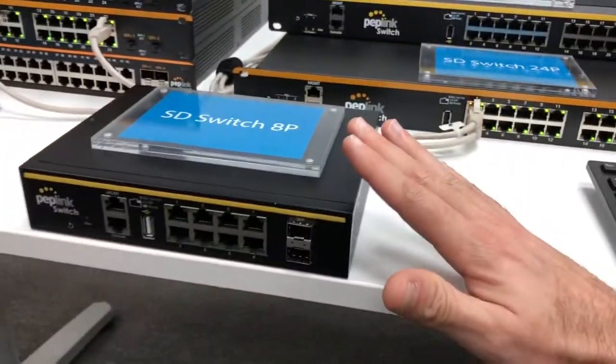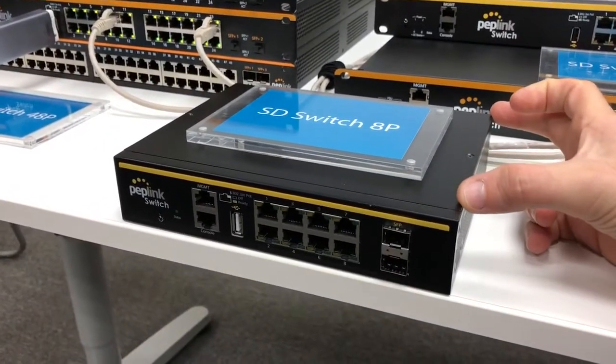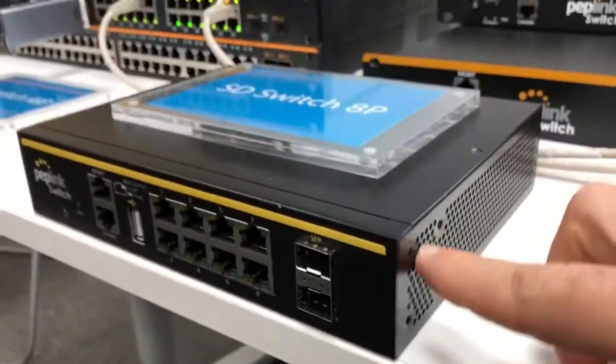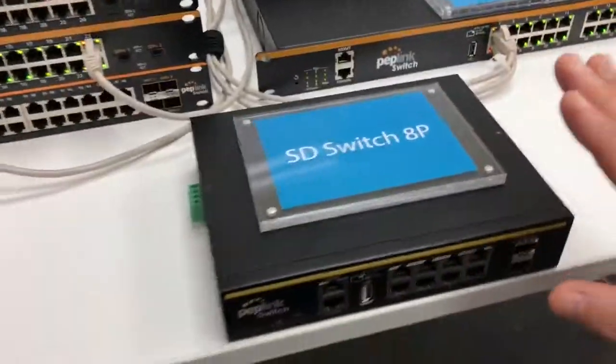The production version of the eight-port switch will have the same design — a huge heat sink. They're going to seal all the holes, making it more industrial, a lot more dustproof, and designed for mobile applications.